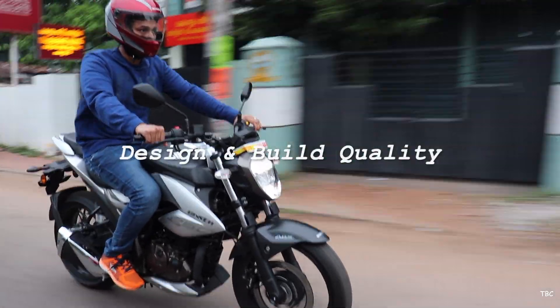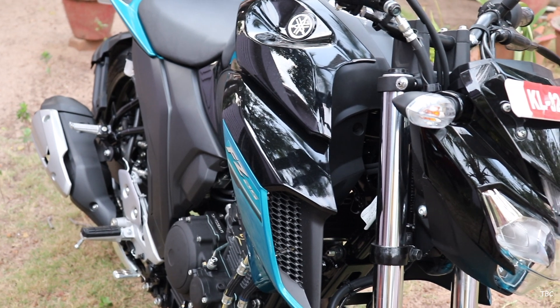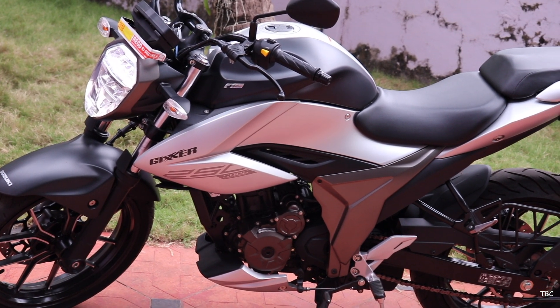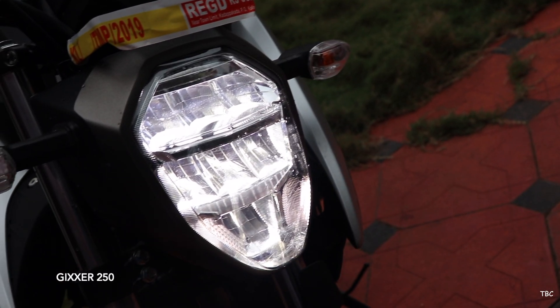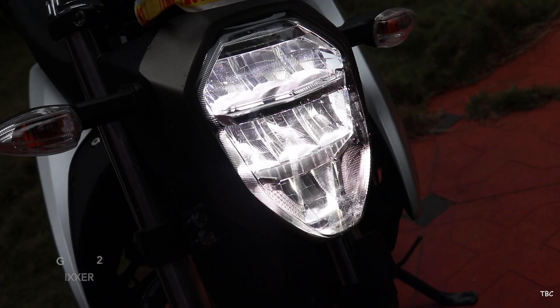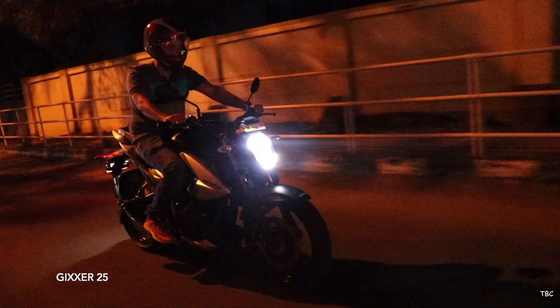Let's start with the first factor: design and build quality. Both bikes are well-built, but the Gixxer 250 does use slightly better quality materials compared to the FZ25. Starting from the front, both bikes get different style headlights which look fierce on both of them. Both headlights are LED, but for better range and coverage it's the Gixxer's that does better.